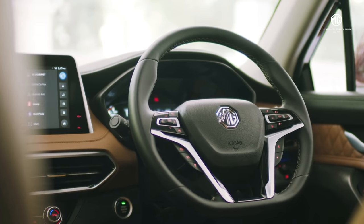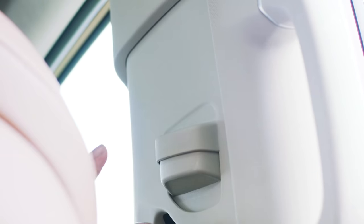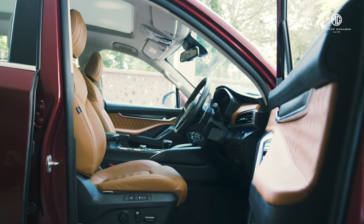MG Gloucester offers you different steering wheel and seat belt height adjustments. Today we will talk about them briefly.